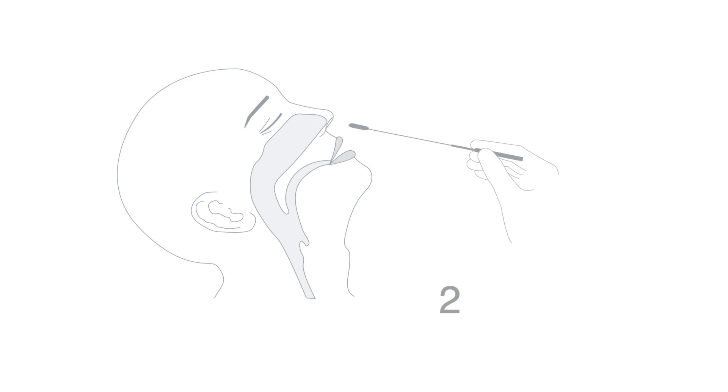When collecting a nasal swab, it is important to obtain as much secretion as possible. Before taking a swab from your nose, tilt your head back slightly. Insert the swab into the nostril as far as the turbinate bone, gently pushing approximately 2 to 2.5 cm into the nostril until you meet resistance. Rotate the swab at least five times, pressing it gently against the nasal wall. This will ensure that you collect both mucus and cells.